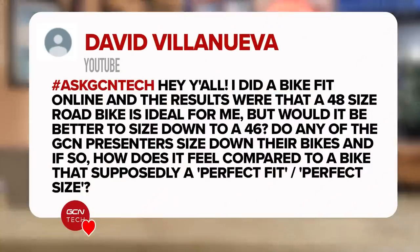Next question is from David. He says: I did a bike fit online and the results were that I need a 48 size road bike, but would it be better to size down to a 46? Do any of the GCN presenters size down their bikes, and if so, how does it feel compared to a supposedly perfect fit? As far as I know, none of us GCN presenters size down — we always go for the bike that we know fits the best. I think you might have some issues if you did size down; you wouldn't be able to get it to fit properly. I definitely recommend going with the 48. That said, if you were in between two sizes, I'd recommend the smaller one — but I wouldn't go against the recommendation if there's a bike size which fits you perfectly.